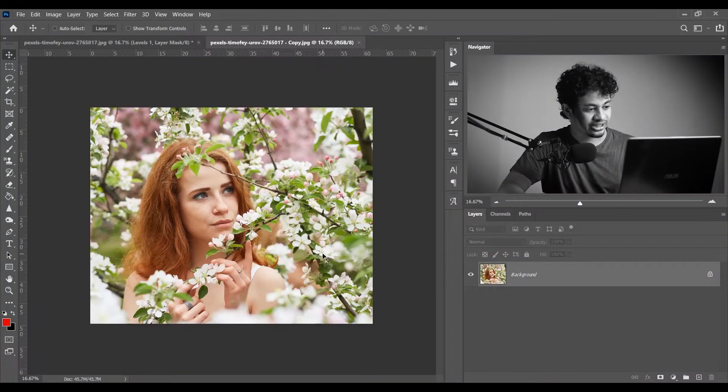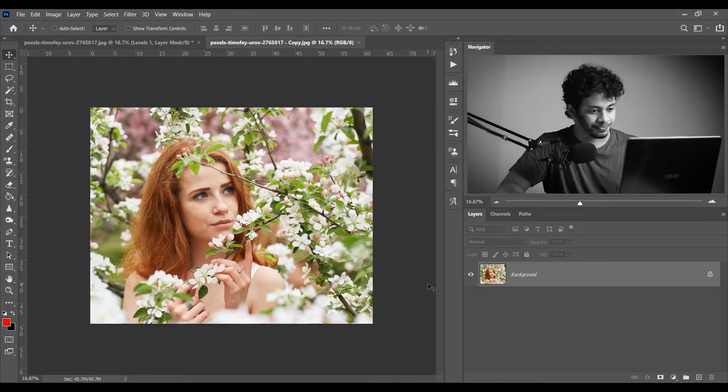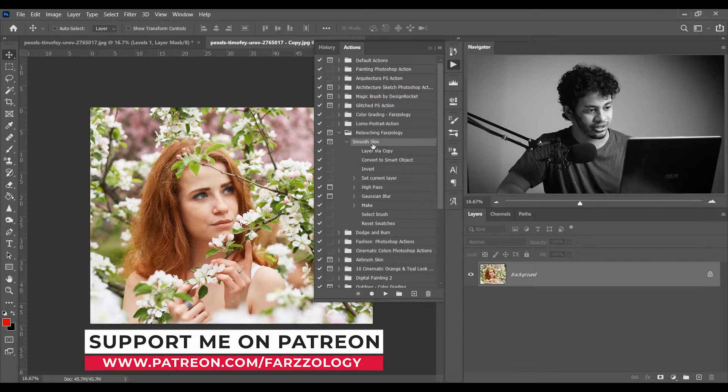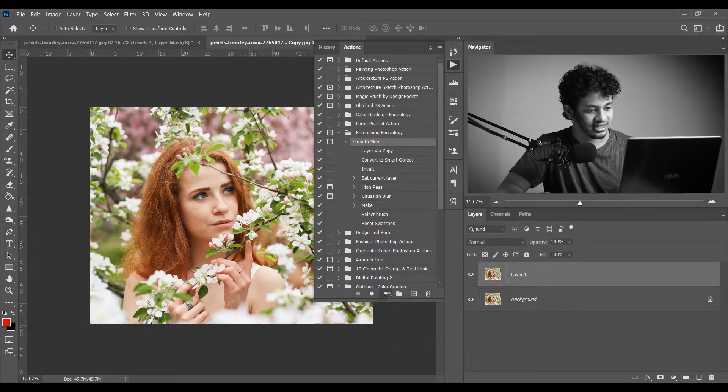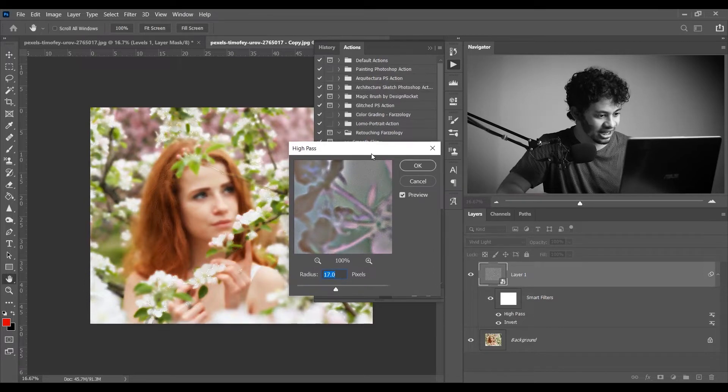This is the picture I'm going to use today — it's a very beautiful picture. First I want to use an action for retouching, and you will get this action totally free — the link is in the description. Go to the action panel, select this action, and click the play button.